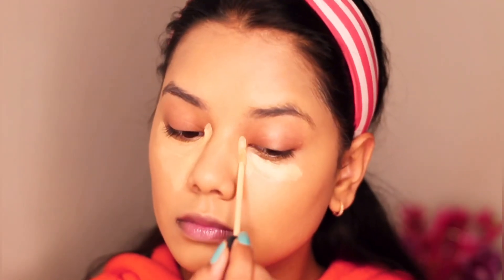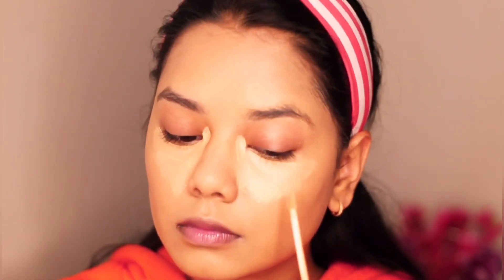For concealer I'm using the Maybelline Fit Me Concealer in shade 20 Sand. This is the only concealer I use because it works perfectly for my skin. It's a medium coverage concealer, so if you have really dark under eyes it may not work for you, but if you have under eyes like mine it will be perfect.